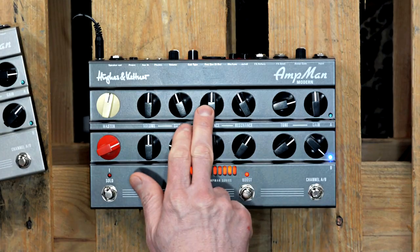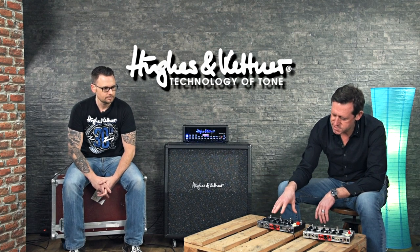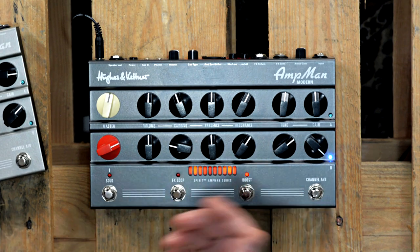But in combination with presence and resonance, which are power amp EQ controls, it's way more effective — especially if you use the AmpMan with your pedals and stomp boxes. If you have tone-shaping pedals like boosters or even preamps, it's way more effective to have this tone character plus power amp presence and resonance control to bring out the best in your stomp boxes.